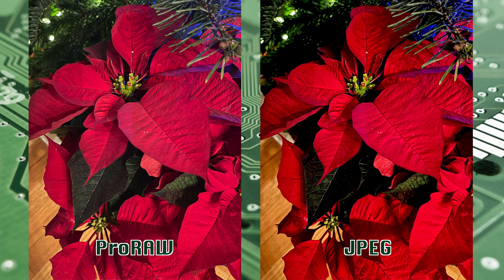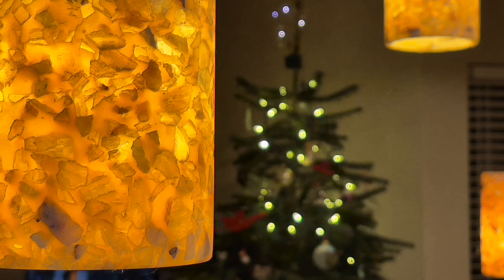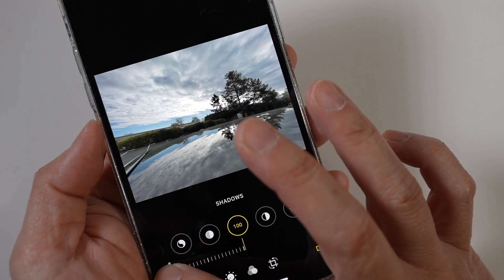Here they are side by side with the shadow slider turned down to minus 100 on both. Pro Raw works on all four cameras — the three on the back and the front-facing. Here's one with the 2.5x zoom lens, and one with the wide-angle lens. Look at how much I'm able to bring out these trees in the shadows with the slider.